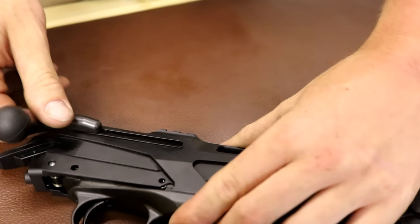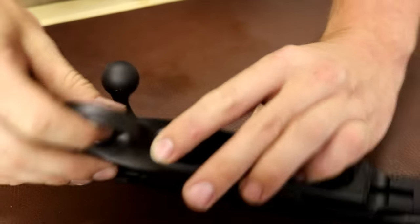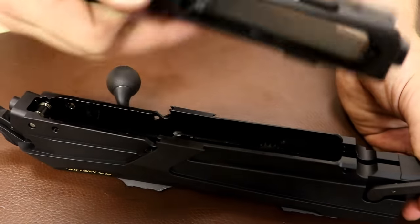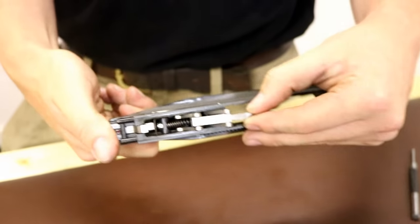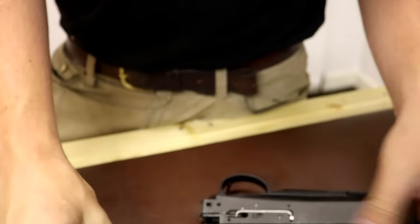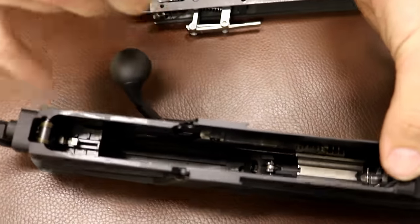What you want to do is, holding your trigger group in, push your bolt handle forward. Once that's forward, the trigger group will come out really very simply. And here you'll see your battering ram hammer all in place. You can actually then see inside your action - you can see your cocking arm in there and your mainspring.